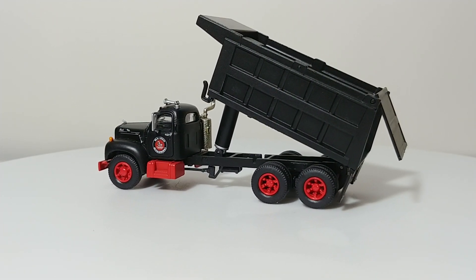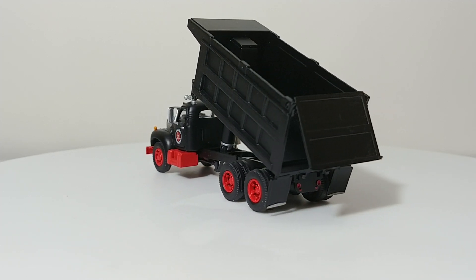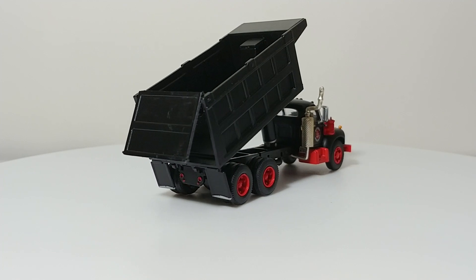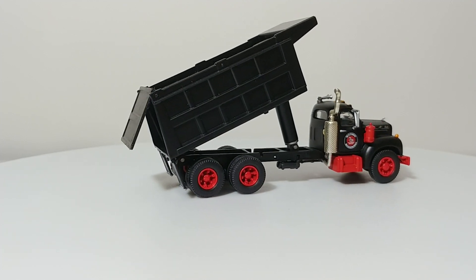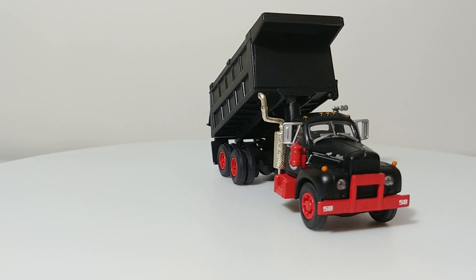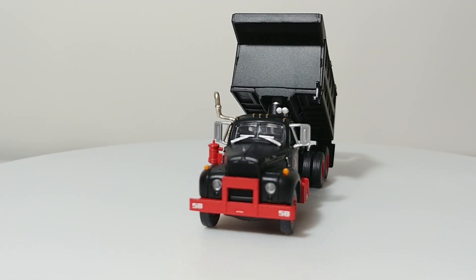Right now these can fetch pretty high prices, especially on the secondary market on eBay. However, if you are able to attend a train show convention near you and find a seller that's willing to work with you, you can potentially find one of these trucks for under $35 or somewhere around there.